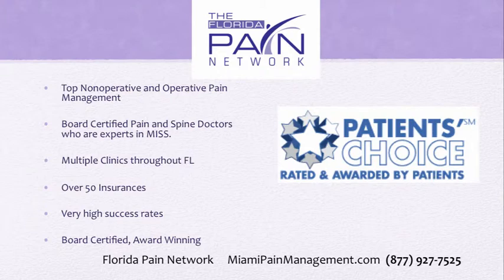The Florida Pain Network combines the top non-operative and operative pain management and spine doctors who are board certified and experts in minimally invasive spine surgery. There are many clinics throughout Florida accepting over 50 insurances and achieving very high success rates. For the Miami clinics, visit miamipainmanagement.com or call 877-927-7525. I'm Dr. David Green with the Florida Pain Network — your pain stops here.